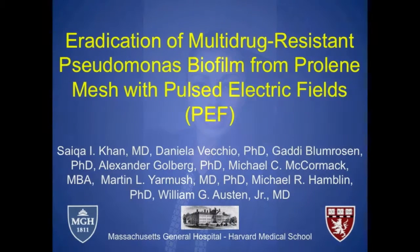Hi, my name is Saika Khan and I would like to introduce our paper: Eradication of Multidrug-Resistant Pseudomonas Biofilm with Pulsed Electric Fields.